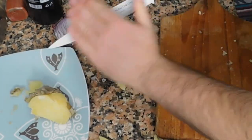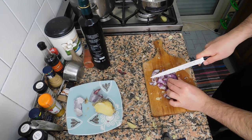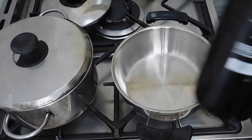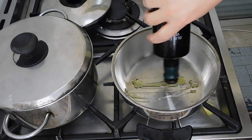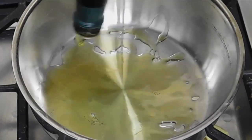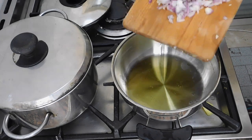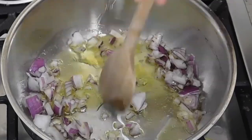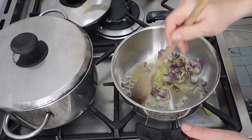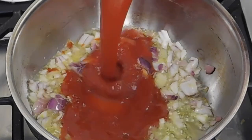I'm going to cut this onion really quick. Here we are — we need to put some olive oil to make our sauté. Once the onions are a little bit golden, we need to add the tomato sauce. I'm going to add tomato sauce.